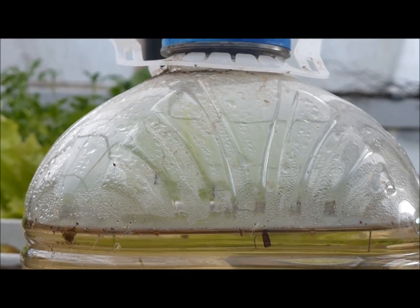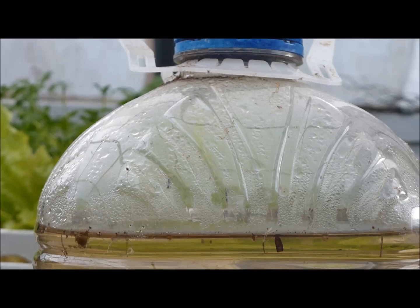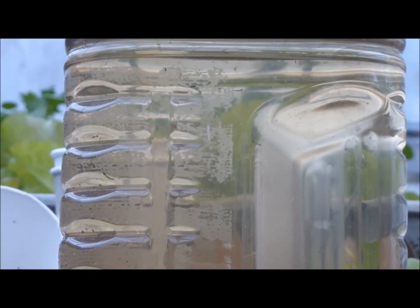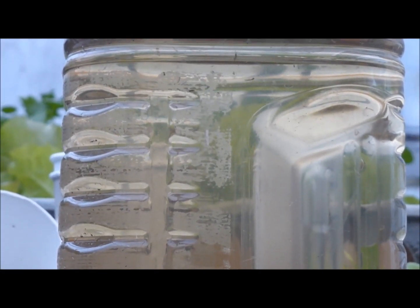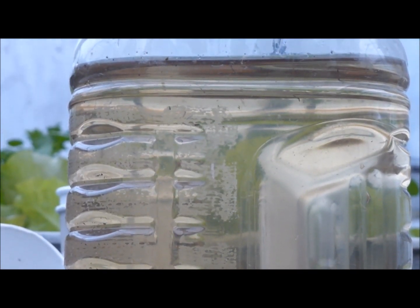mostly depending upon water temperature — faster when warmer, slower when cooler. In fact, mosquitoes haven't been much of a problem in hydroponic systems at cool high elevation sites in Hawaii.